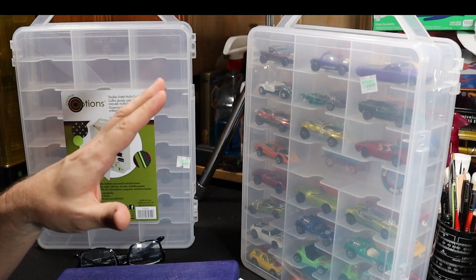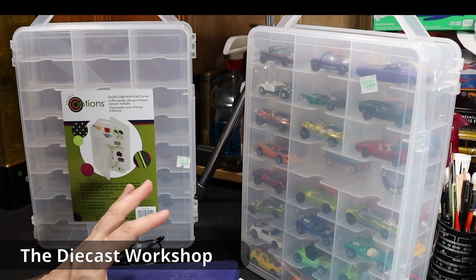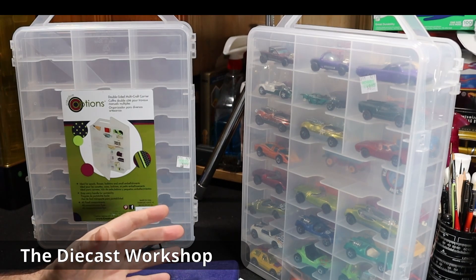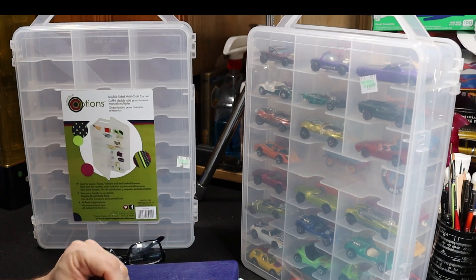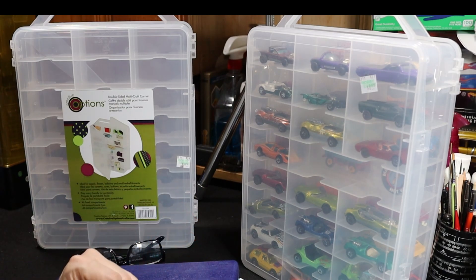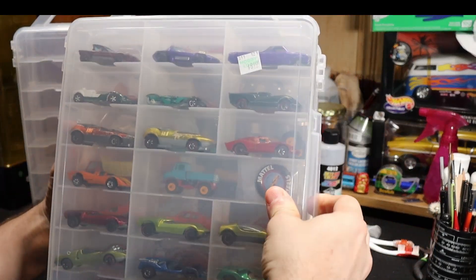Hey guys, what is up? I have got an easy little project going today. What I have in front of me are the Creative Options plastic organizers. I think these have kind of become the de facto storage solution for loose die-cast cars. They work great, they're cheap, they're readily available. I get these at Hobby Lobby — these were nine dollars, they've gone up to ten dollars, but they're relatively inexpensive.